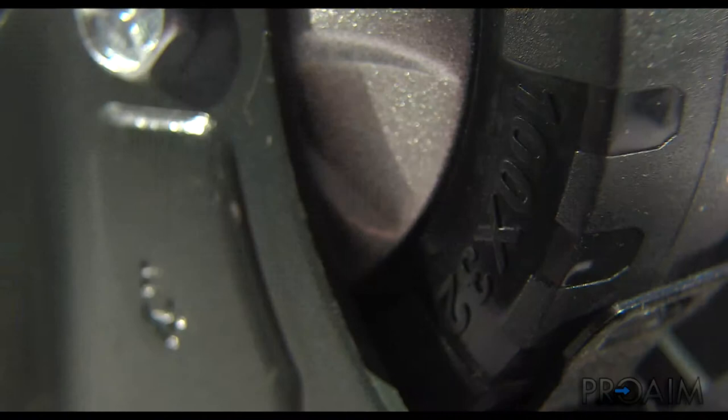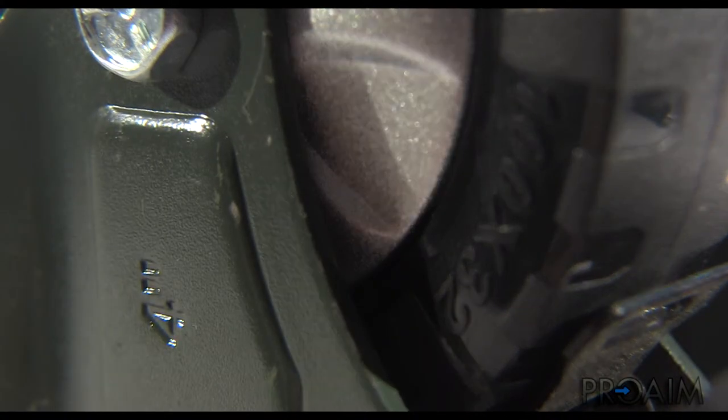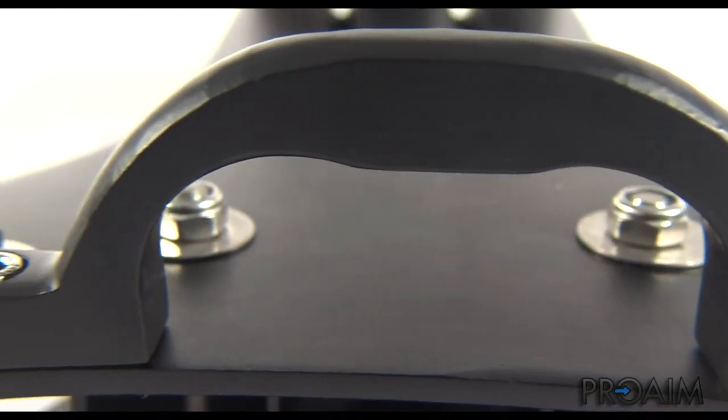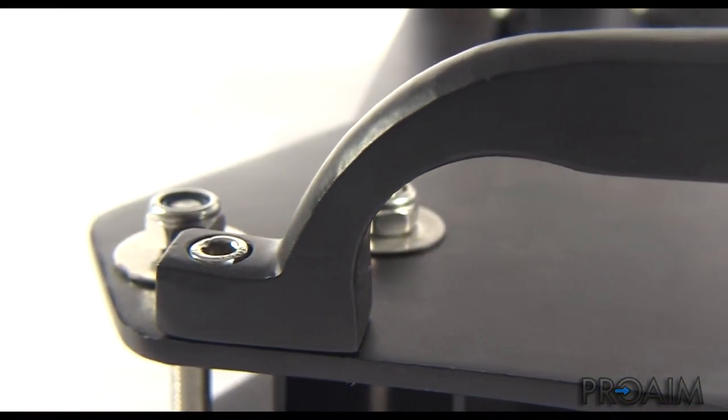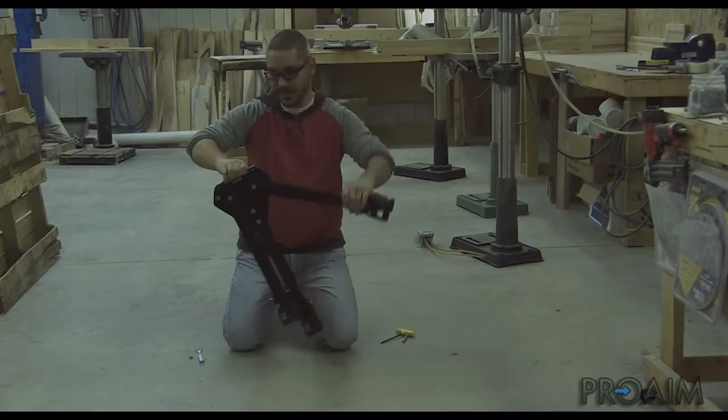The wheels are 100mm, so a standard 4-inch replacement wheel can be easily found in any hardware store. The dolly also has an aluminum handle for carrying — it's just the right size and is strong enough for the weight of the unit. The kit also includes a 5mm hex key and a wrench tool needed to assemble the dolly.